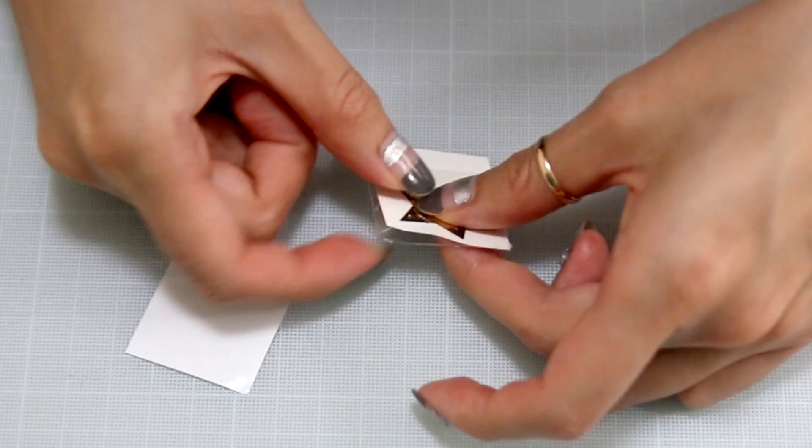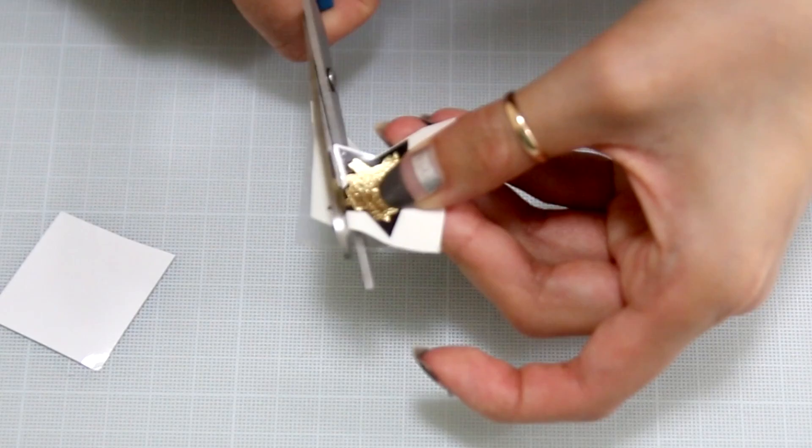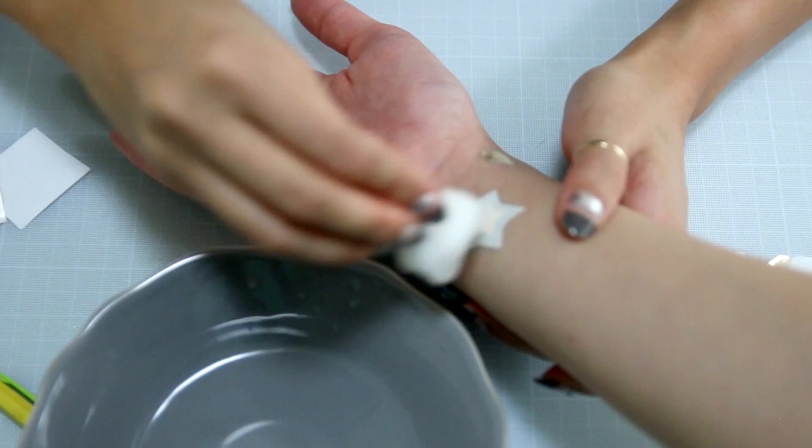Lastly, you're just going to cut out the star. This time around, I didn't halo it as much — I cut on the lines a little bit more, because the black part of the star will really stick to the skin. To apply it to the skin, make sure the area is nice and clean, face the tattoo down onto the skin, add a little bit of water using a wet cotton ball, and once you reveal the tattoo, you're going to see that it's an outline of the star with a really cool metallic finish on the inside.